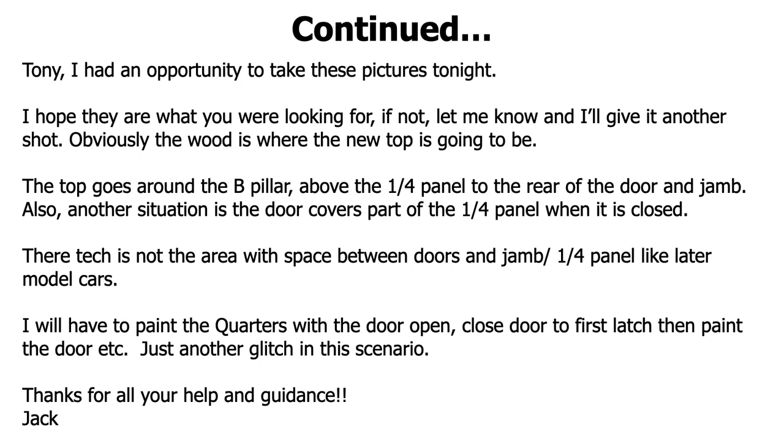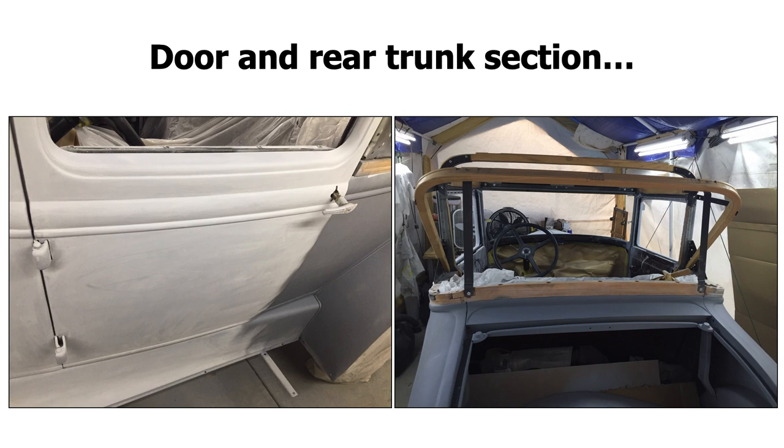There's not the area with space between doors and jam quarter panel like later model cars — will have to paint the quarters with the door open, close the door to first latch it, then paint the door. Just another glitch in the scenario. Well, it's a common thing. When you're painting cars, sometimes you've got to leave your doors open and unlocked so you can open and close while you're painting. The door kind of overlaps onto the quarter panel — it's like a very tight fit. So he has to keep the door open to actually paint in there. Just keep the door open, do the inside, close it, and then spray the outside if you're going to be doing it at one shot.